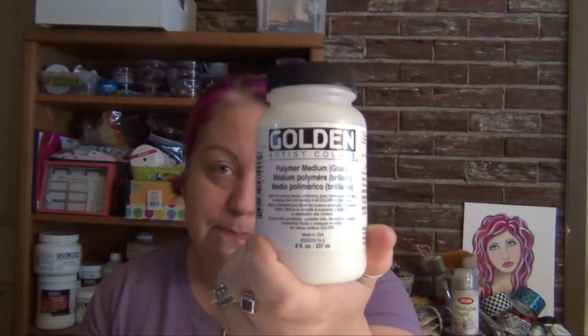I was recommended by Suzy Blue — if y'all don't ever watch her YouTube channel, run. Do not walk. Run to Suzy Blue's YouTube channel. She's a hoot, she's so much fun. She recommends Polymer Medium. Mine is gloss, and I haven't found it in matte. She's got to be using the matte, because glossy stuff sticks.